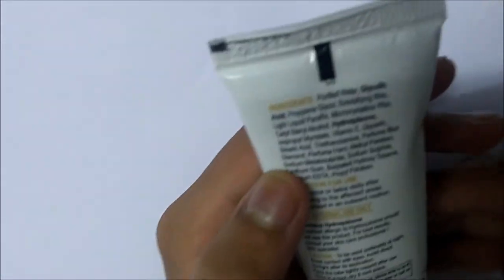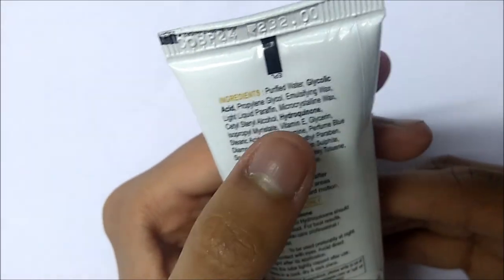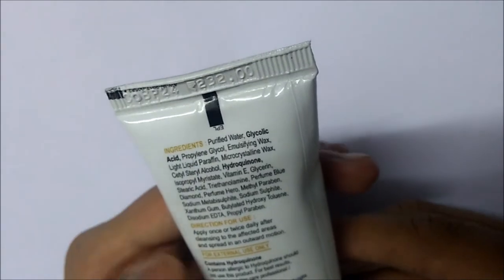The main ingredients used in the product are glycolic acid, vitamin E, hydroquinone, glycerin, stearic acid, and other ingredients.